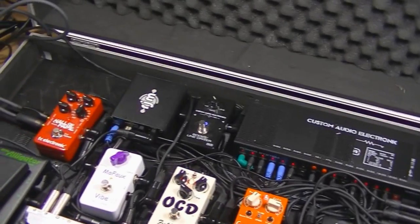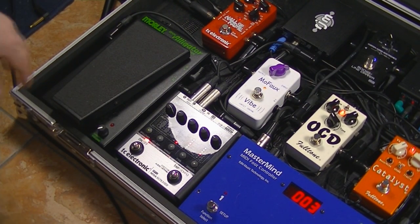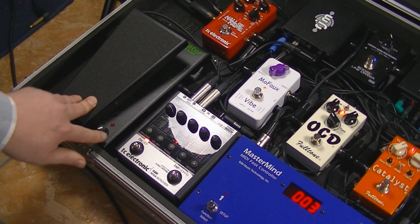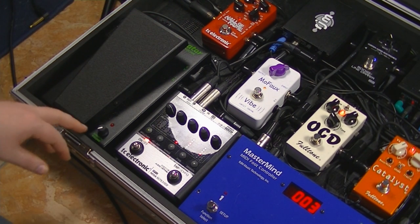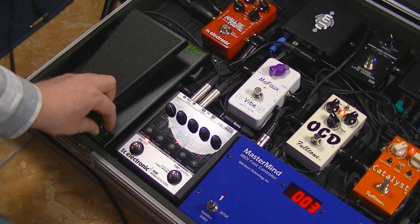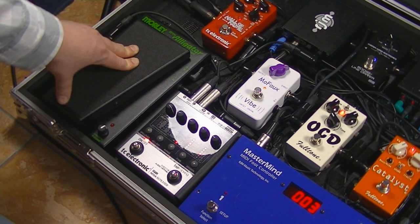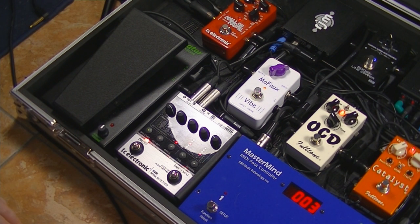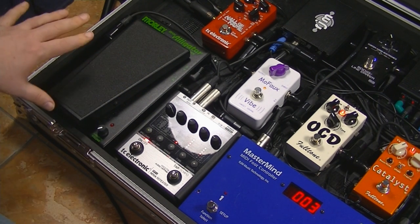Going back to the Y0, which is where we got to in the signal chain, from there we feed my trusty Moley Little Alligator volume pedal, which I've been using for what seems like about 110 years. The minimum volume I set however I want it at the time. For gigs where the pedal board is off stage, I turn the minimum volume all the way up. At church I might have it halfway so I can play quietly during prayers while still getting signal through to the amps.